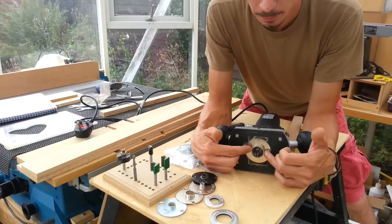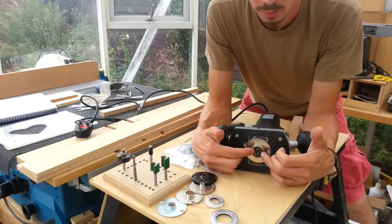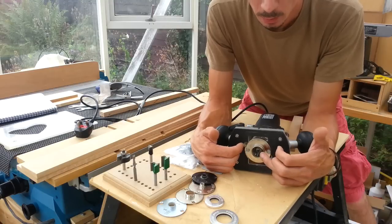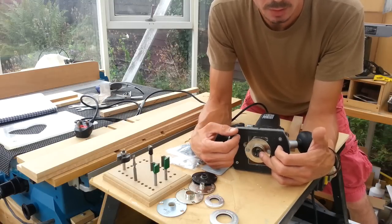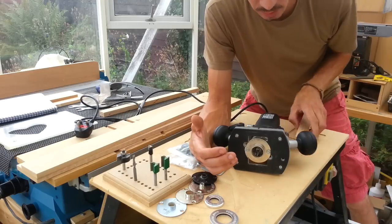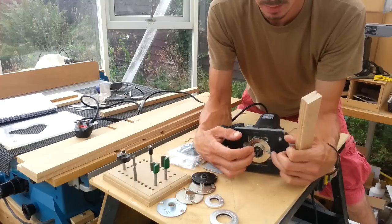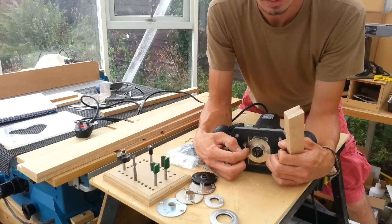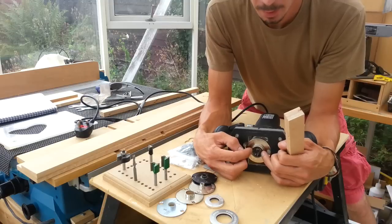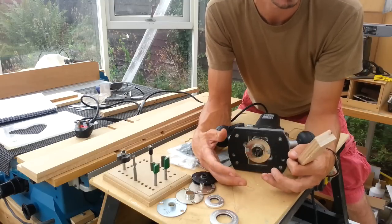So a 30mm collet with an 8mm cutter gives us a 22mm gap — 30 minus 8 equals 22mm. Half that on either side gives us 11mm. So when we're making our jigs, the cutter's obviously going to cut our work, but we need to make our jig oversized or offset by that distance of 11mm. Obviously if we've got a bigger or smaller cutter, that number will change. But if we can remember it's half the collet diameter minus the cutter diameter, we'll never go wrong.